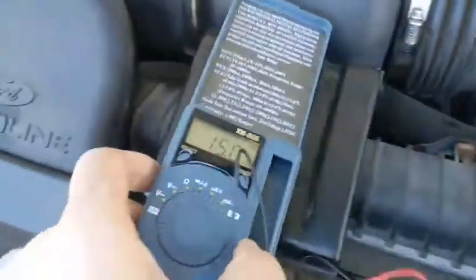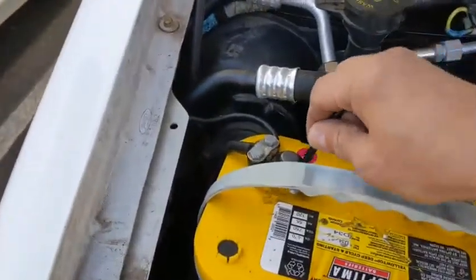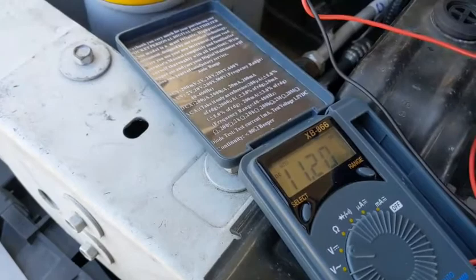So the way I could confirm that was, when I took my voltmeter and plugged it on, and hooked it up to the engine battery here. Let's jam the negative in there and connect the positive — it's at about 11.2 volts.